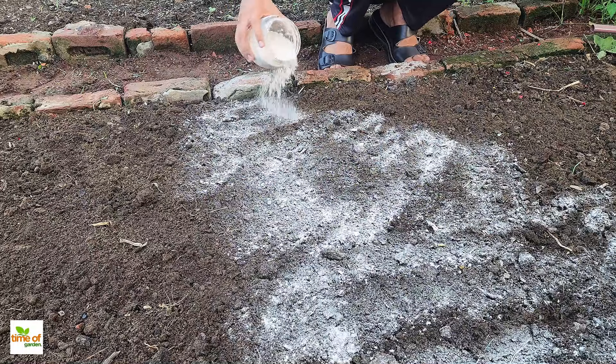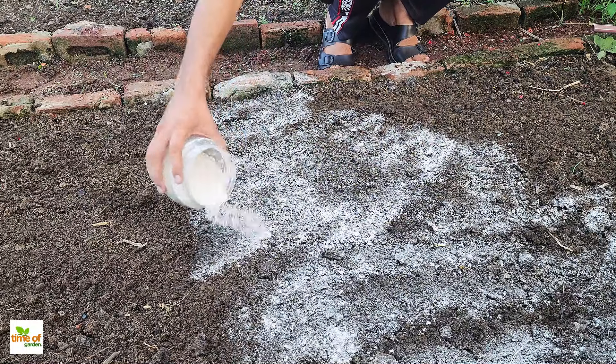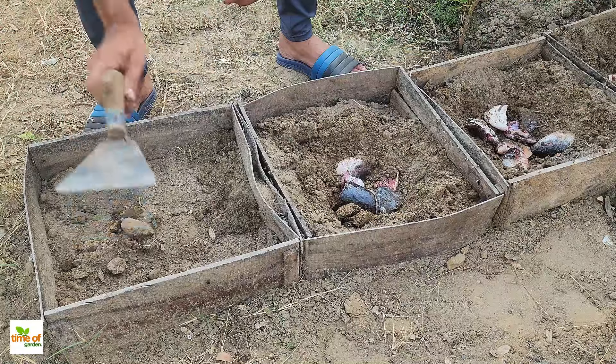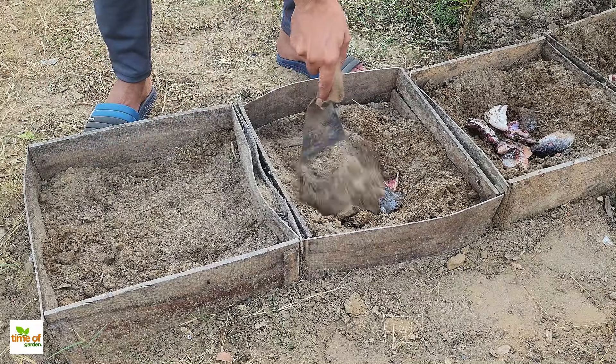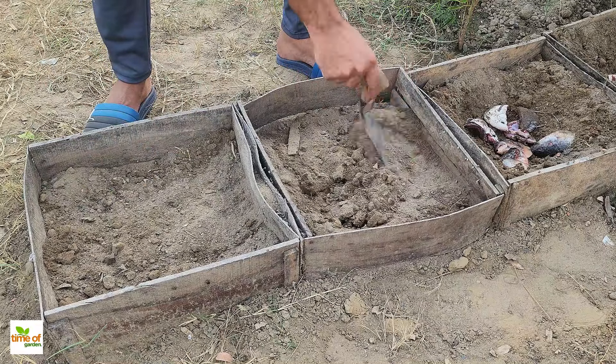One effective technique that has been used for centuries is burying fish heads in garden beds. This natural method enriches the soil, making it more fertile and promoting healthy plant growth.